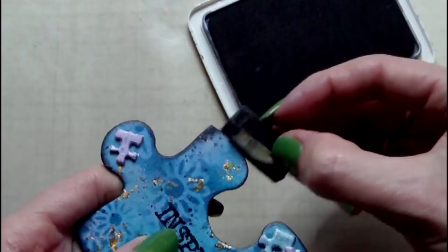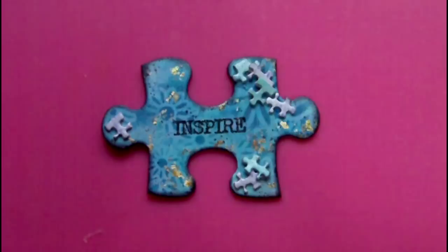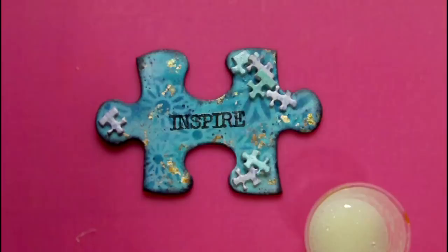To finish my piece I've chosen to add some resin — in this case it is Varitex epoxy resin. Once I've poured this on I use a heat gun to eliminate some of the air bubbles. This resin takes several hours to dry but it does dry to a very clear and glossy glass-like finish.